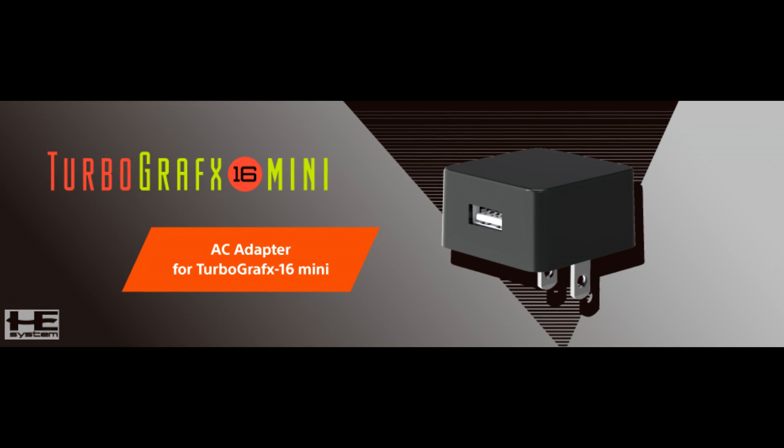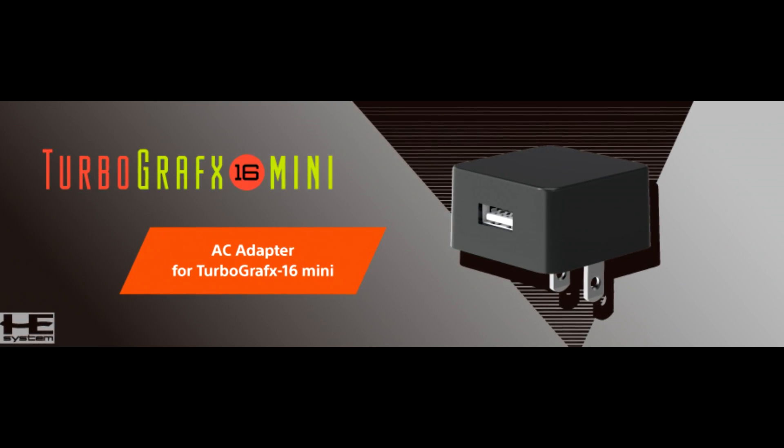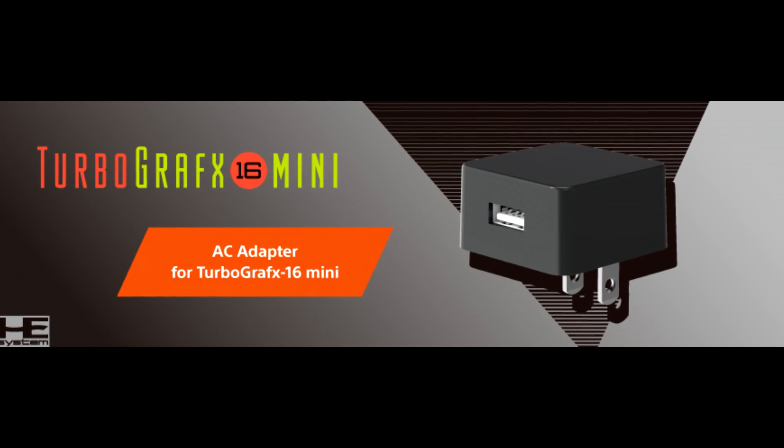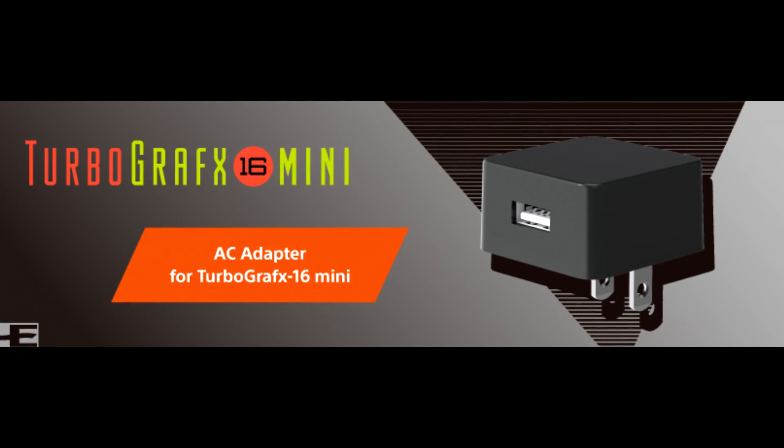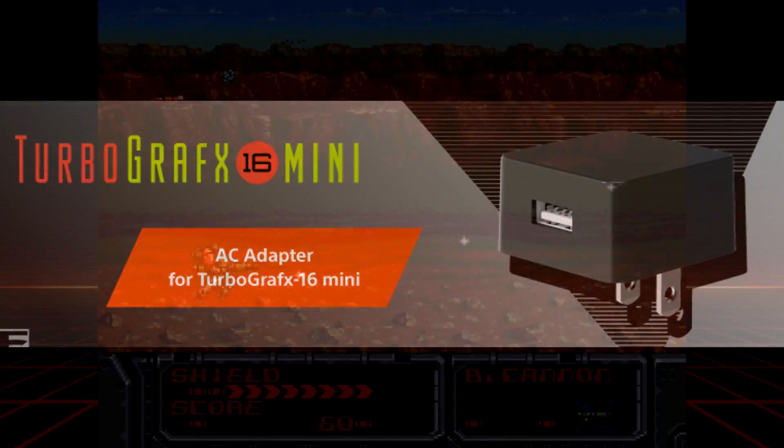A word of warning to those interested: while it does come with a USB cable, it does not come with a power block. These are sold separately for the branded option, but any USB block will work that supports 5 volts at 2 amps.